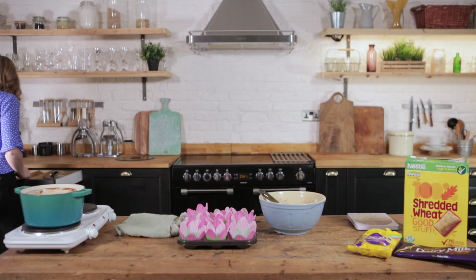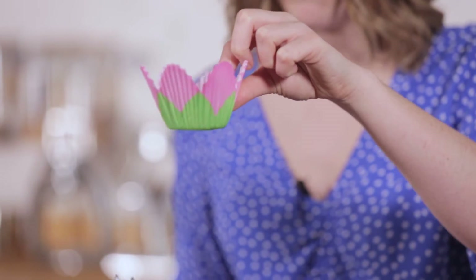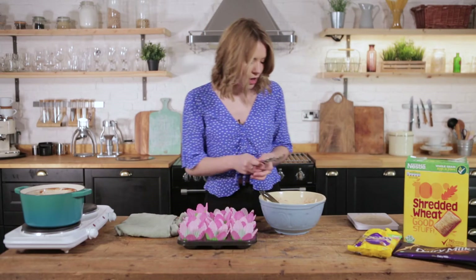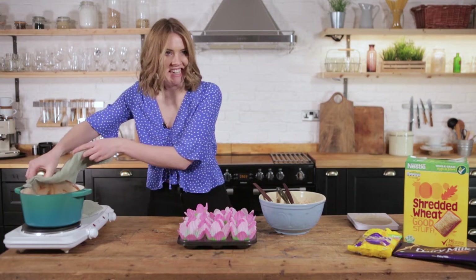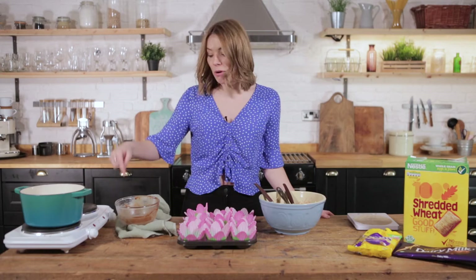We're gonna grab ourselves some spoons and fill these most adorable little cupcake cases — little Easter flower ones, how cute are they! I will link these in the description box below. Now we're gonna do the really simple task of putting our nests into the cupcake cases. This is honestly the simplest recipe of the day. Side note: that is not a bain-marie — don't do it like that. Your bowl should not be touching the bottom of the pan.